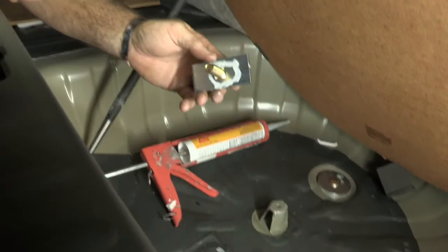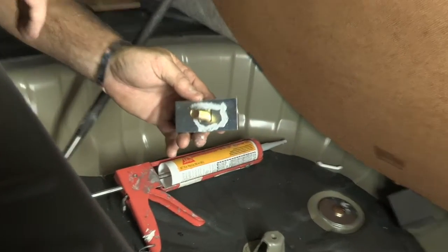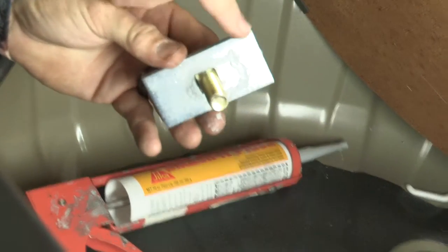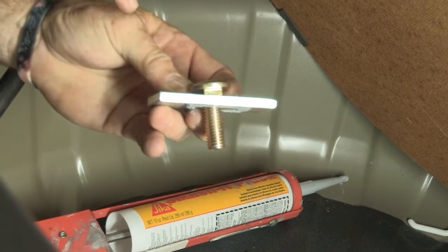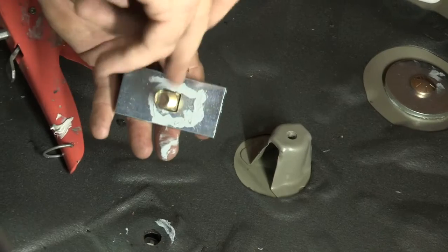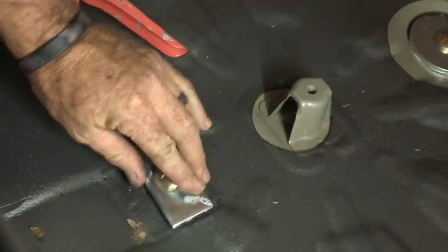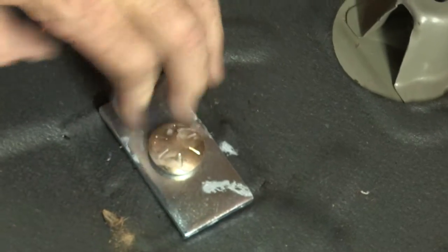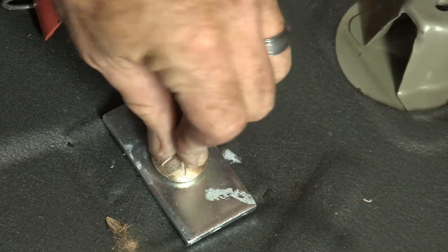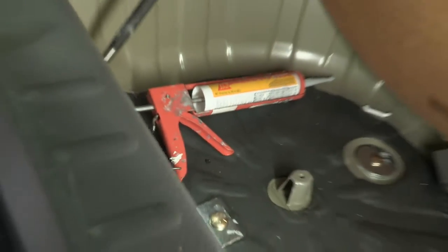Now we can go ahead and put our spacer plate and bolt through the trunk pan. We've got our last hole drilled. We're going to take the provided spacer plate and carriage bolt, put it through the hole here. I did put some silicone around the edge just to make sure we get a nice tight seal. I'm going to make sure that the head of the carriage bolt is seated into the carriage plate. The last step is to put the nut on there and torque them all down.